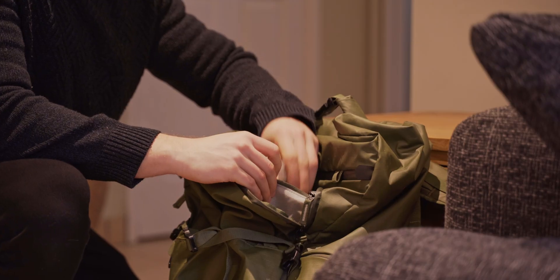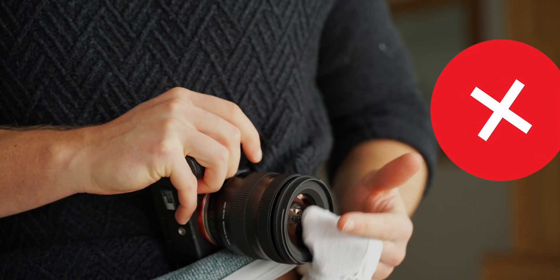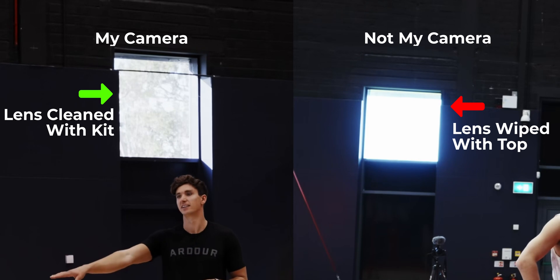Cleaning kits are extremely cheap and should be easily accessible from your camera bag. Do not wipe with your top or breathe on your lens to clean it. This introduces oils and fluids that can cause smearing of light in your video, even though the lens looks clean.